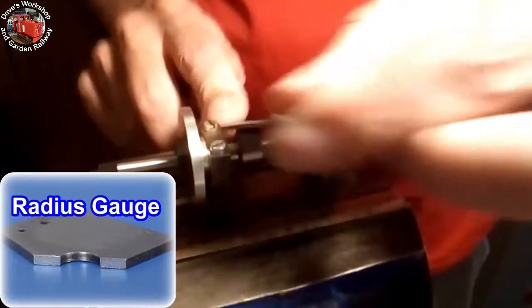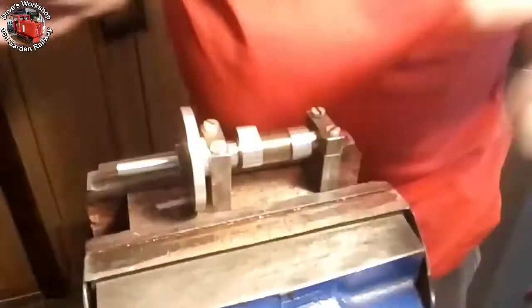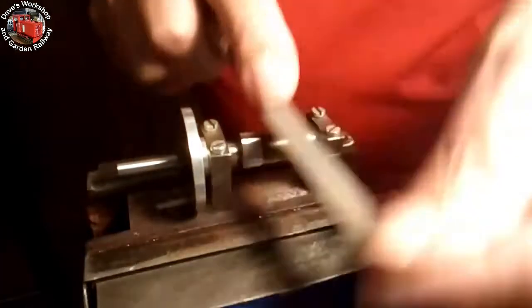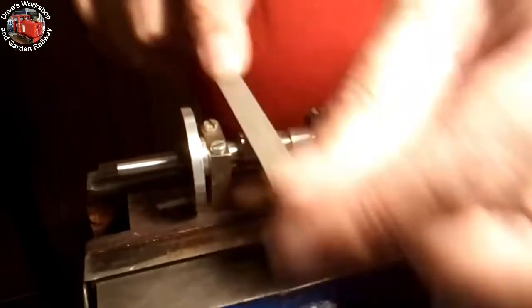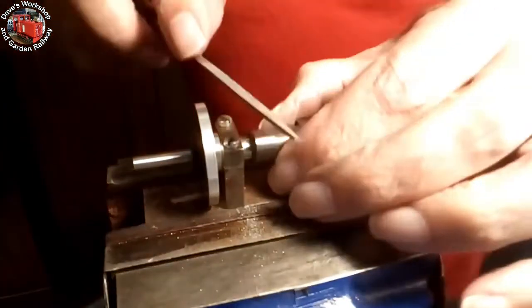Hardening is the same as with silver steel: heat to bright red heat and then quench in water or oil. This gives a hard case to the workpiece with the interior still soft. The case hardening compound I used is called Kasenit — with a K — which I bought 30 years ago. The tin recently rusted out, so I repacked it in a suitable plastic container.